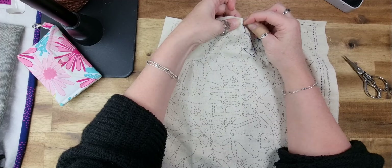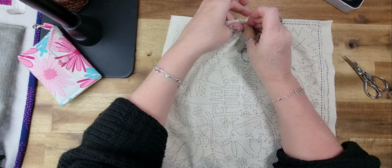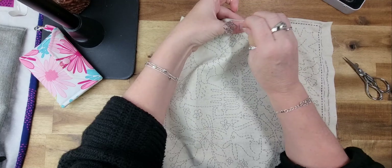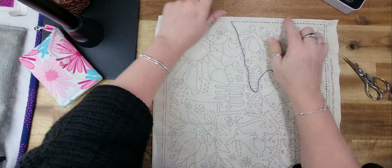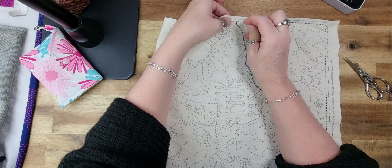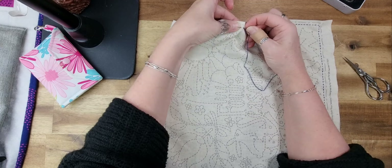Another thing I like about sashiko: it's not difficult to thread the needle because the needles have quite a large eye, which makes it super nice to work with.